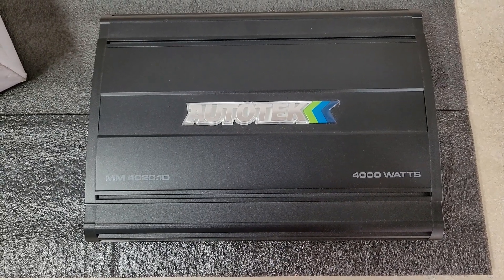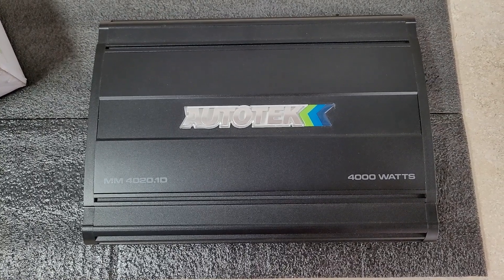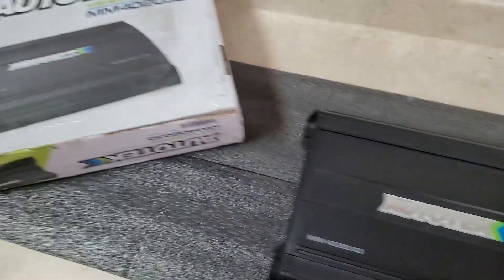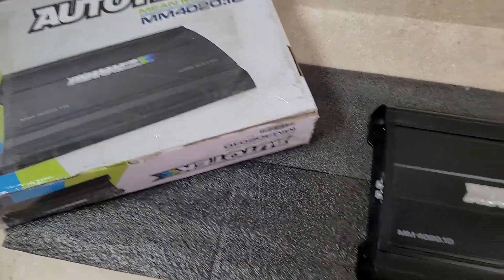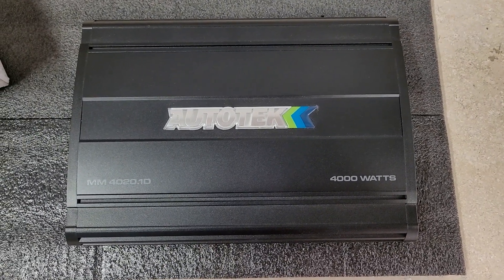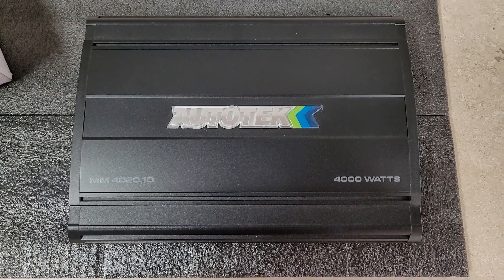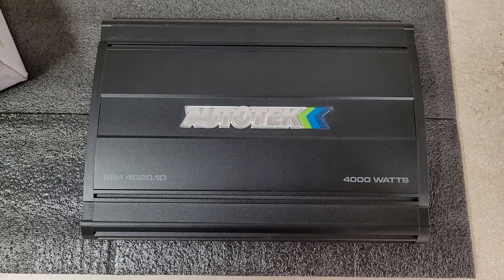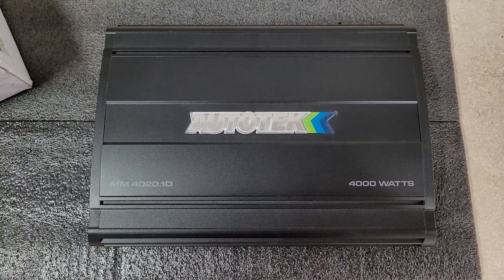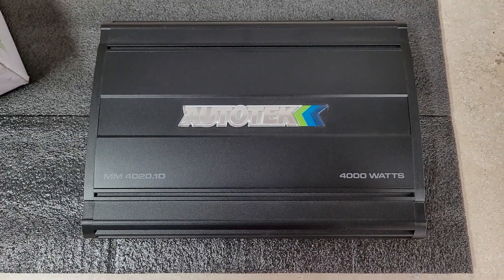Hey, what's up everyone? We're back at Jones Subwoofer Solutions and today I've got a different video for you. If you remember this Autotech amp, it did not put out its rated power. Today I'm going to show you guys a few things you can do to boost the power of your amp. We're going to get this up right around the 4,000 watt mark that it says it can do.